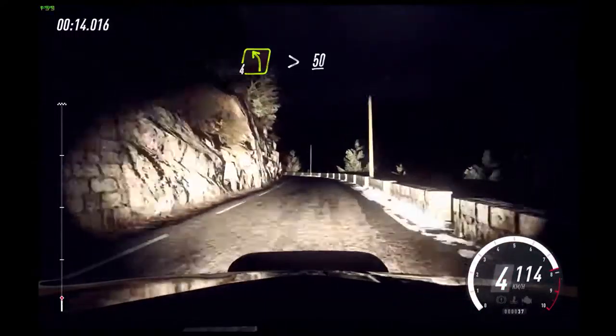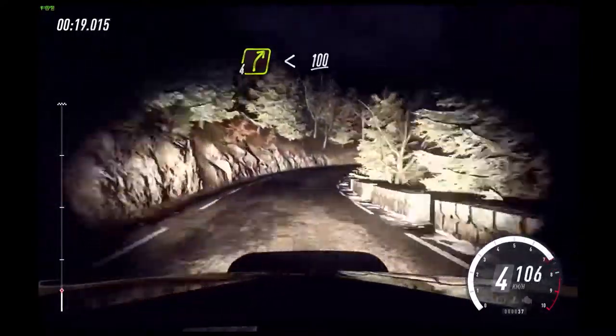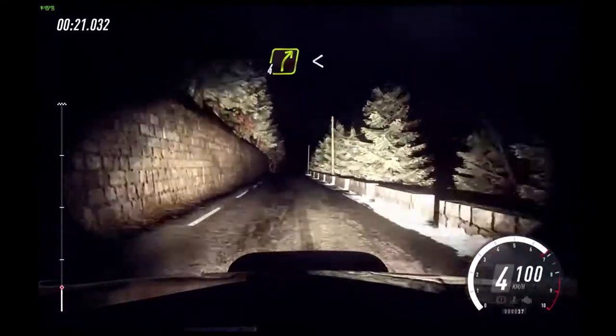4 left long tightens. 50. 4 right long, opens of a crest. 100.